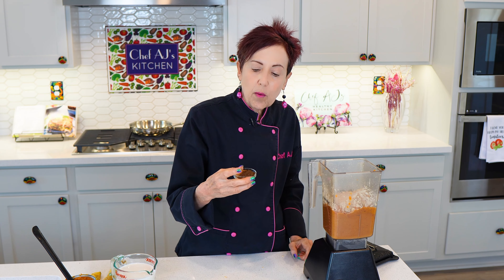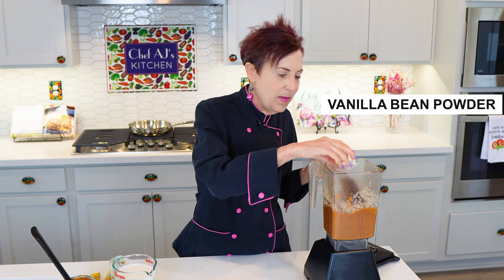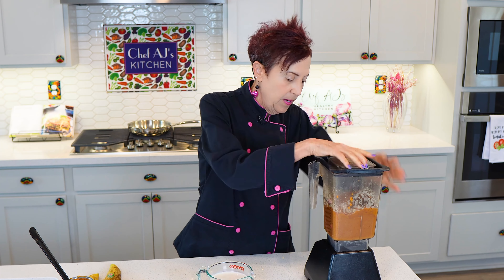Then my seasonings, which are pumpkin pie spice. If you don't have any, you can make it out of cinnamon and nutmeg — there are plenty of recipes if you just Google it — and pure vanilla bean powder. Then we'll blend again.